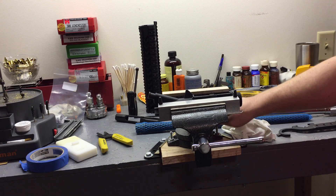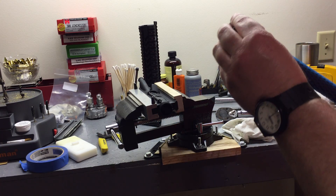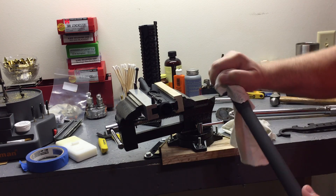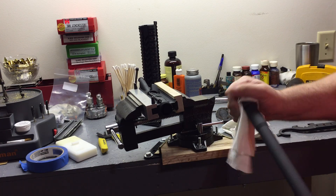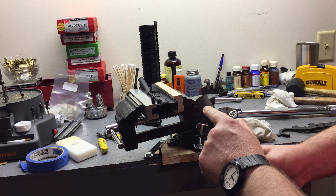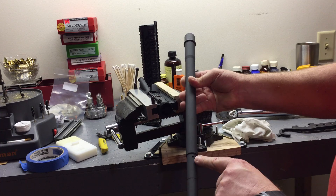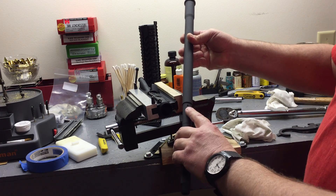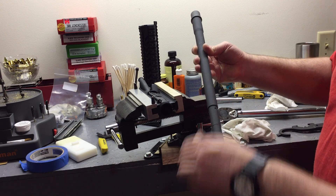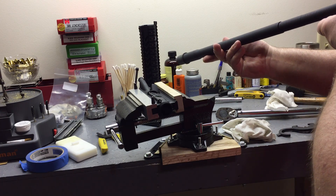First thing: always make sure you clean the inside of the upper receiver where the barrel goes in. Take the protective covering off your new barrel and make sure that part is clean too. When the barrel gets installed you'll have a little locator pin sticking up — that shows you where to orient it going straight in. Always inspect your barrels prior to installation. Your locator pin should be directly in line with your gas port. If it's not, you've got a bad barrel and you're going to have problems lining up the gas tube. Make sure you get a quality barrel.